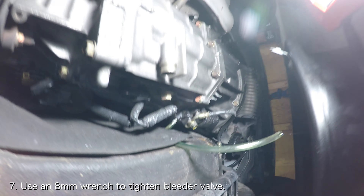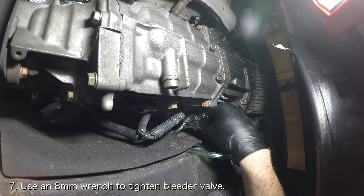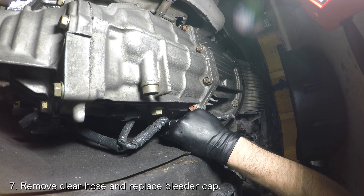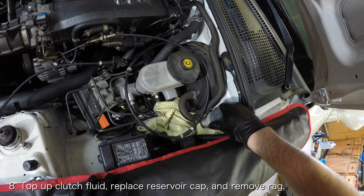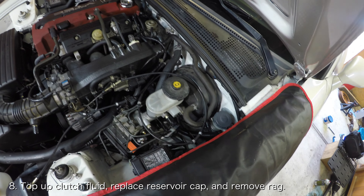Once you are confident the old fluid has been flushed out, top up the clutch fluid reservoir and then use an 8mm wrench to tighten the bleeder valve. Remove the clear plastic hose and replace the black bleeder cap. Top up your clutch fluid if it isn't already and replace the clutch fluid reservoir cap. Then remove the rag from underneath the clutch fluid reservoir.